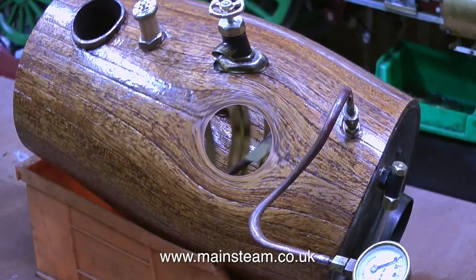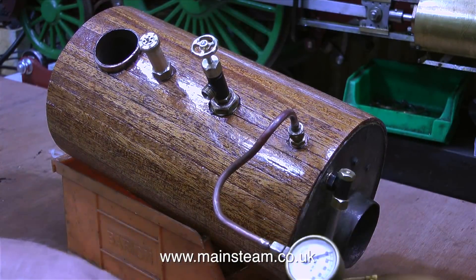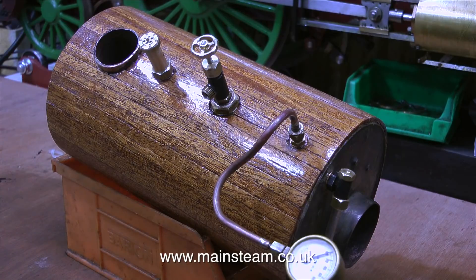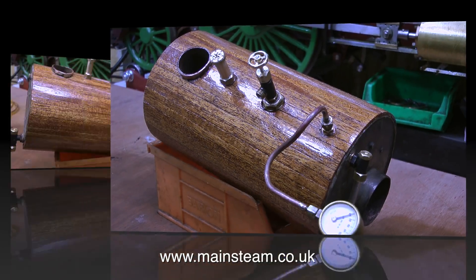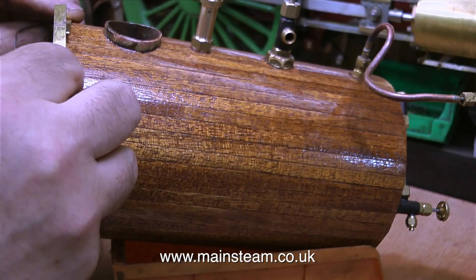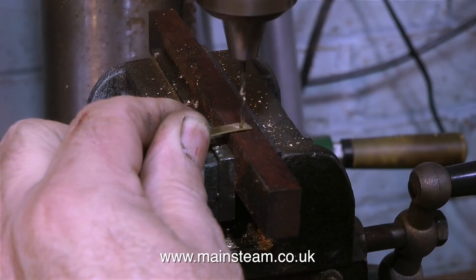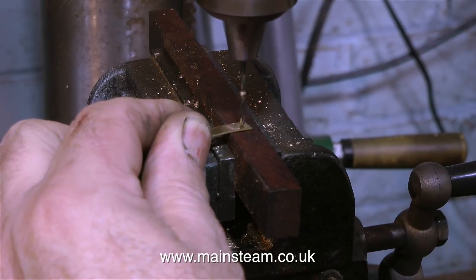As I mentioned in the previous episode — when I fitted all the planking to the boiler — the boiler planking is really held in place by boiler bands. In this clip I'm cutting a piece of brass boiler banding to shape. Boiler banding is also available from Black Gates Engineering. There's no great skill involved in making boiler bands; you just have to make sure that the boiler banding is cut to the correct length.